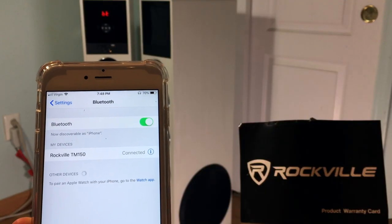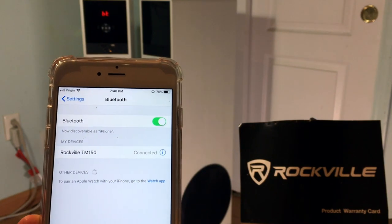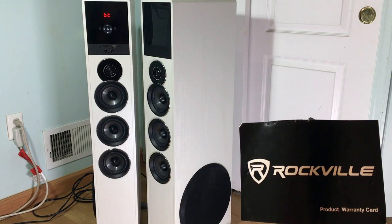You'll notice that it will say connected, but there's no tone. Yeah, you guessed it — there is absolutely no sound coming from the speaker. I've already tried to play everything and it doesn't work. As you can tell, I have the original warranty card right here. I'm going to be contacting the Rockville customer service and I'll make sure you guys are along with me on the journey.